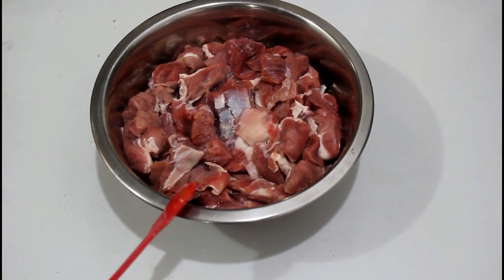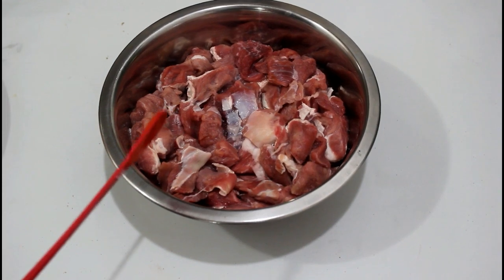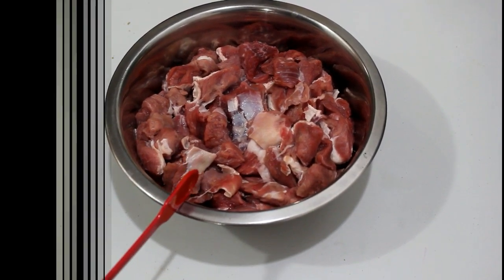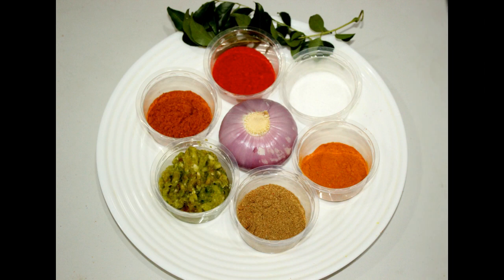Put the meat in the pan. If you do not like this, make sure you put it in your mouth. For this time, make sure you put it in your mouth.